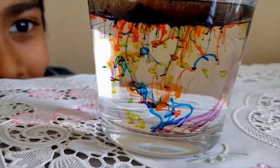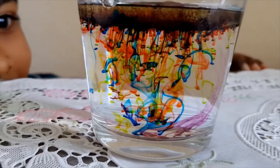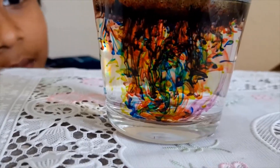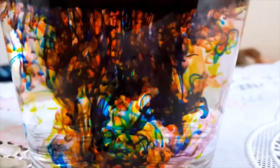It's amazing, right? Wow, this side looks awesome — it looks like art! It's mixing. Thanks for watching this experiment. If you enjoyed this video, don't forget to subscribe and like. Bye!